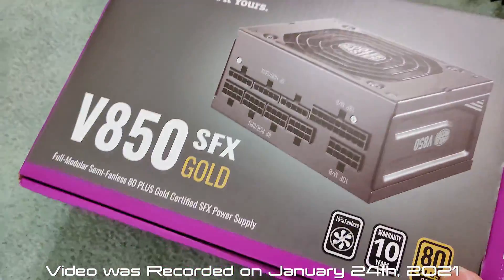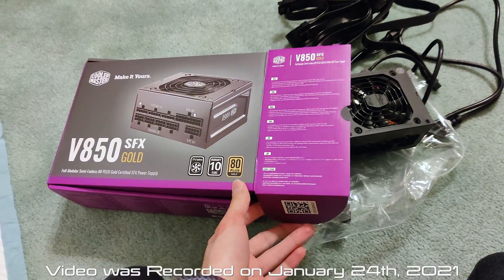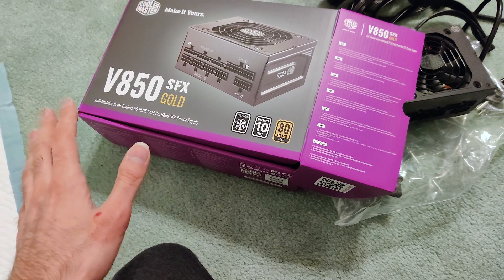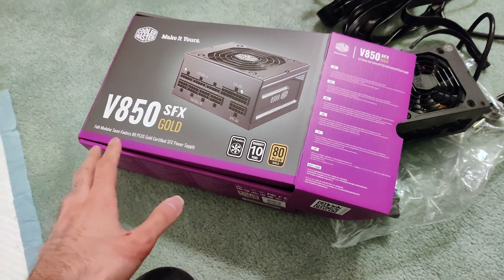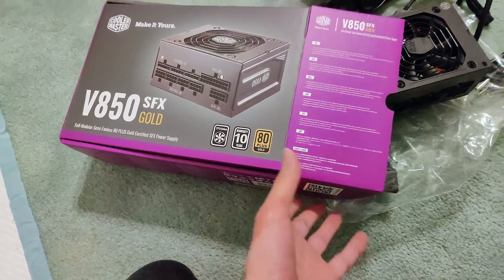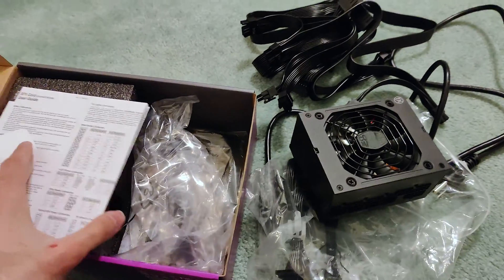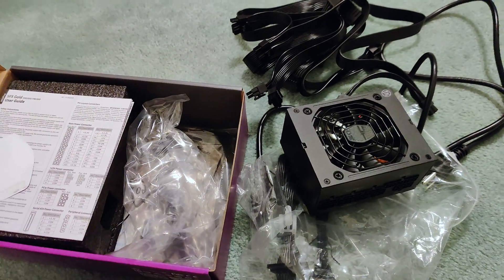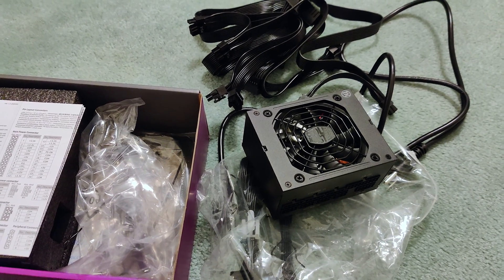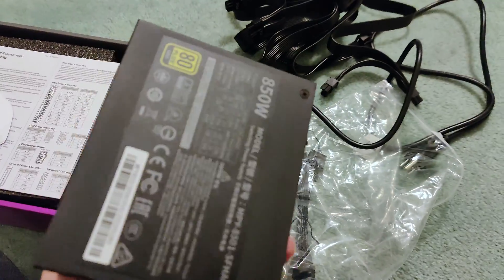This is a Cooler Master SFX 850W PSU — basically supposed to be a Corsair SF 750W competitor. I got this because I thought it would compete against the Corsair one. It's supposed to cost $140. I got one for my cousin and one for me. Cooler Master charged me $145, probably tariffs, but then they lowered the price back to $140. So I guess I'm part of the $145 batch.